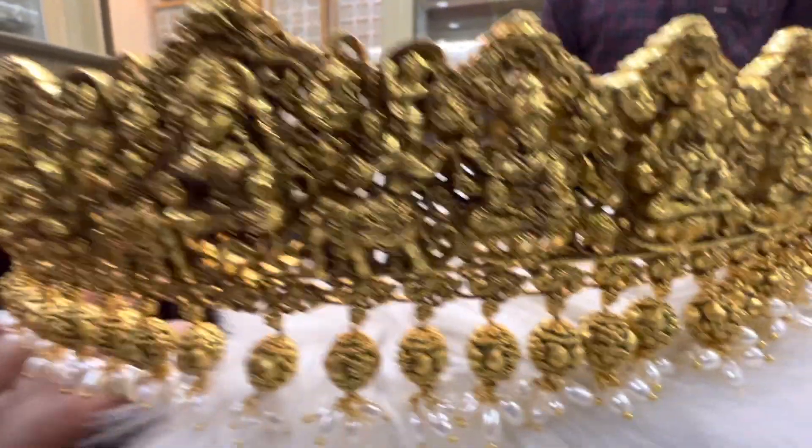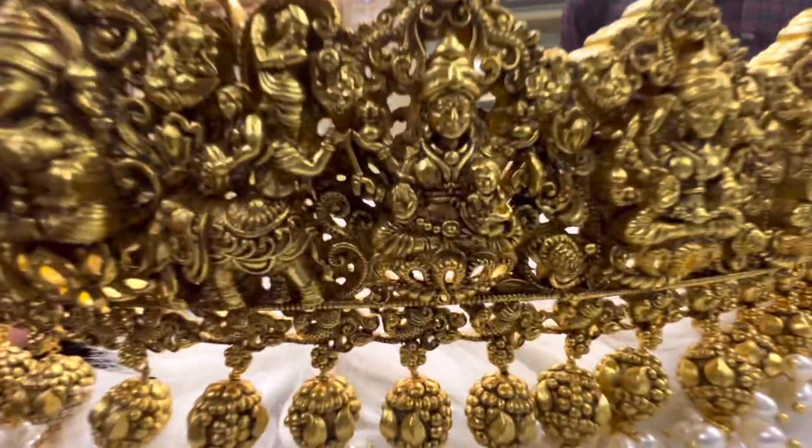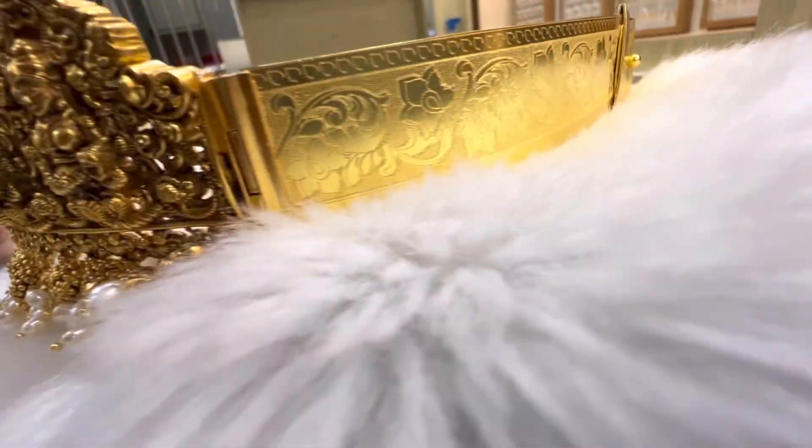The first one is Ashtalakshmi Amavar, Santana Devi. The first one is extraordinary.